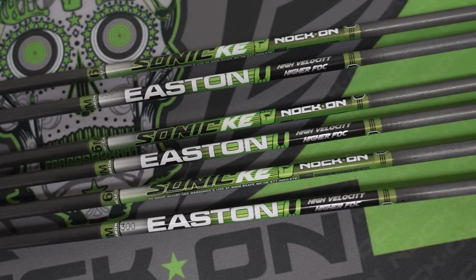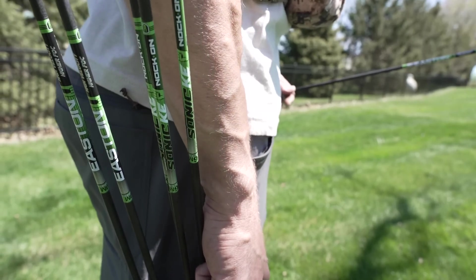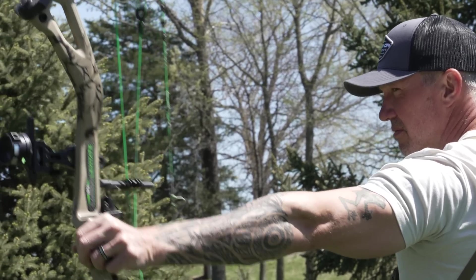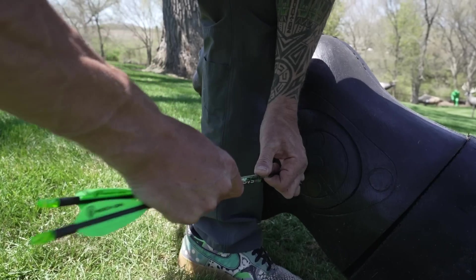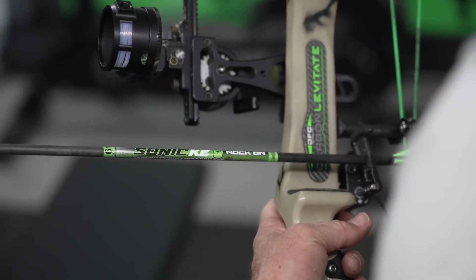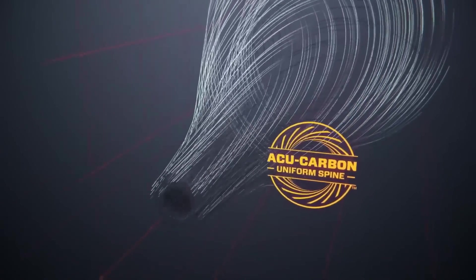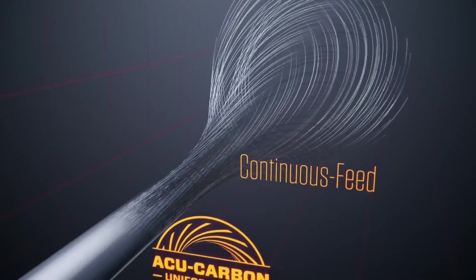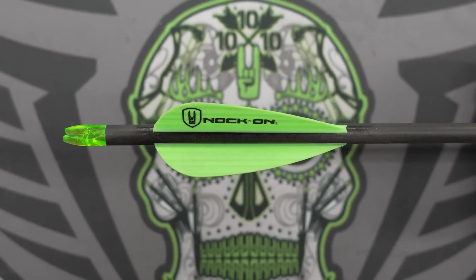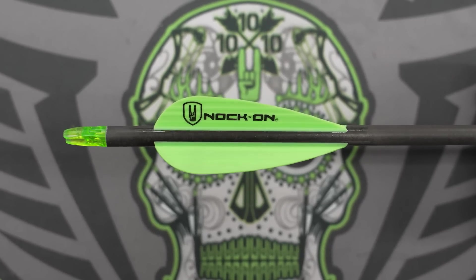I'm really excited to introduce the new Knock-On Sonic KE. This is such an awesome shaft that's going to have so many different applications, whether you're going to a total archery challenge, a 3D range, or anywhere that you want to take this arrow hunting. This is such a diverse arrow shaft. It's six millimeters, made with the acucarbon process right here in the USA from Easton, and it's going to come pre-fletched with a right helical and a three-inch Max Stealth hybrid vane.